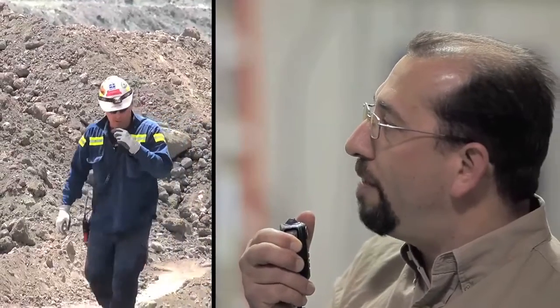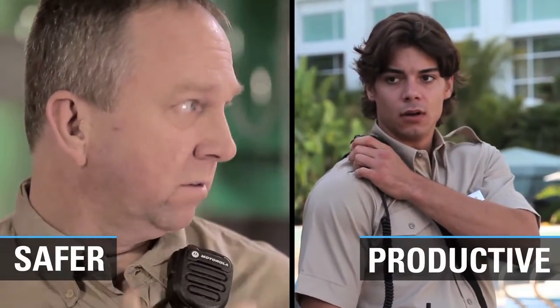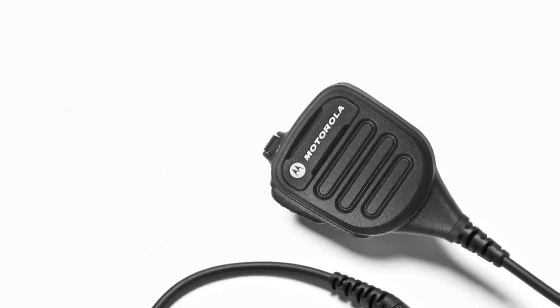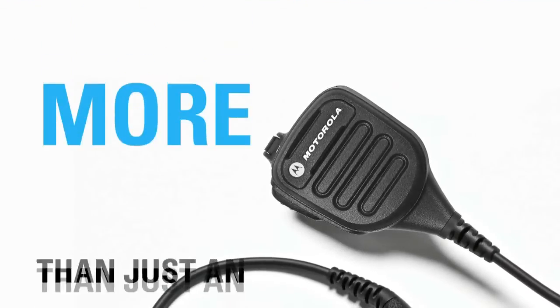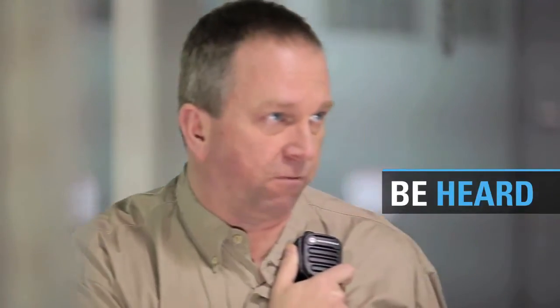Whether you're in a mill or a manufacturing plant, stay safer and more productive no matter the location. Motorola's Ink Remote Speaker Microphone is more than just an accessory — it lets you unleash the power of your radio so you can hear and be heard wherever you work.